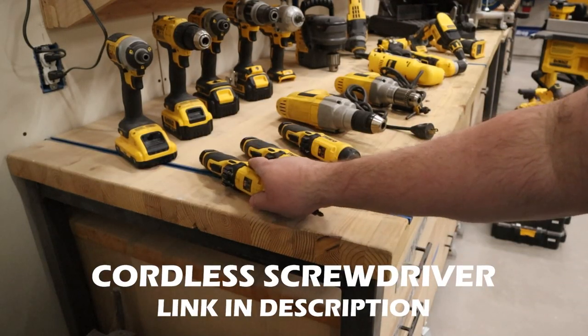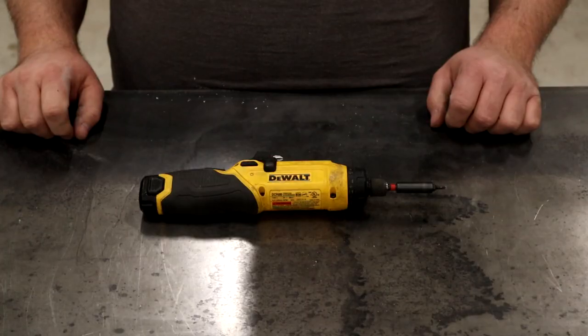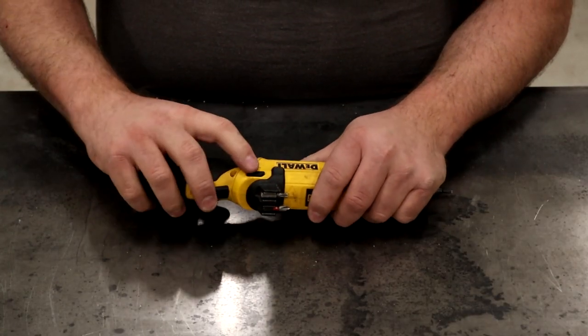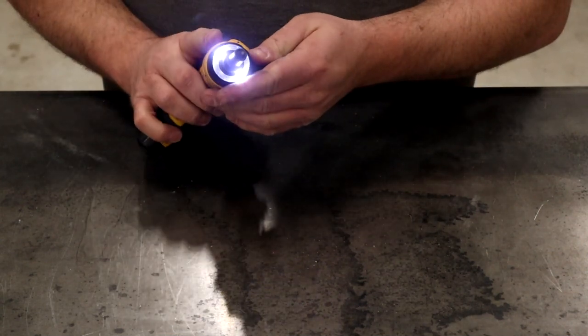Next up is this gyroscopic screwdriver. I use this tool nearly every single day. This drill has a really cool two-position handle, and just by pushing the button you can flip it over quickly into a pistol grip.